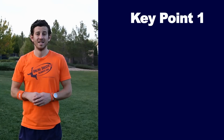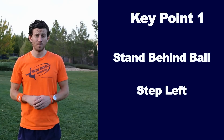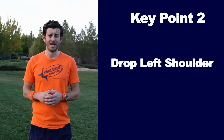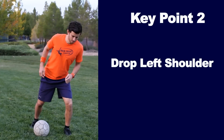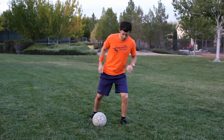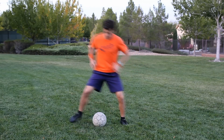Key points for doing the scissors. Key point number one: stand behind the ball and step with your left foot to the side of the ball. Key point number two: drop your left shoulder and over-exaggerate a fake that you're going to run left. Key point number three: bring your right foot around the inside of the ball to the outside.